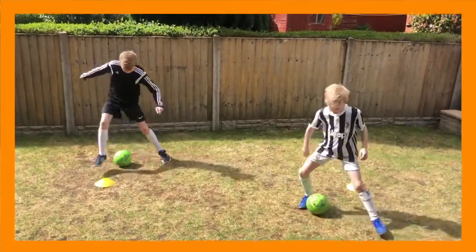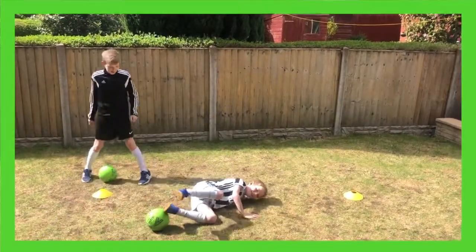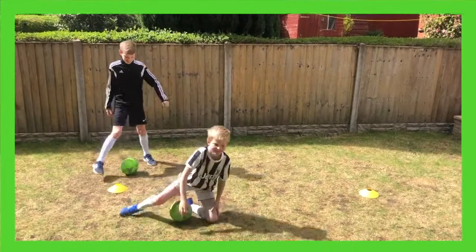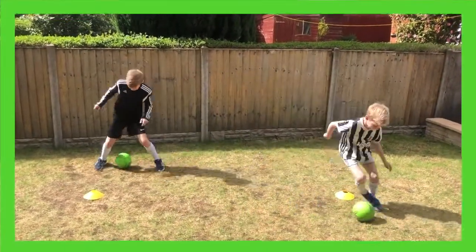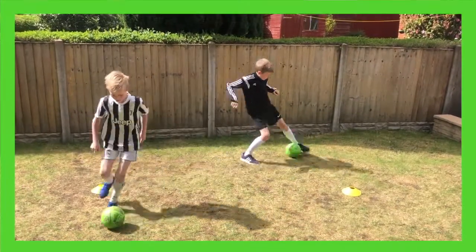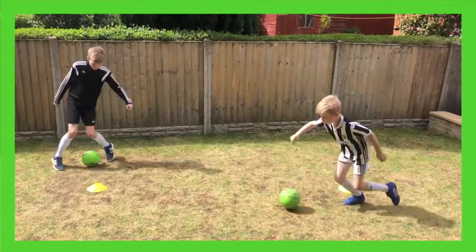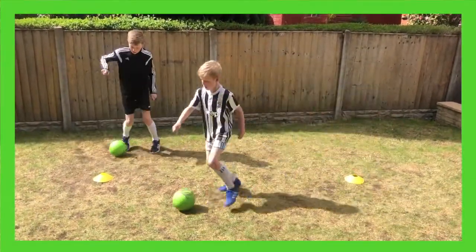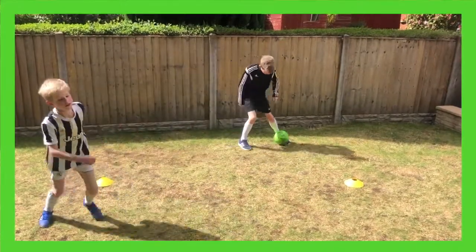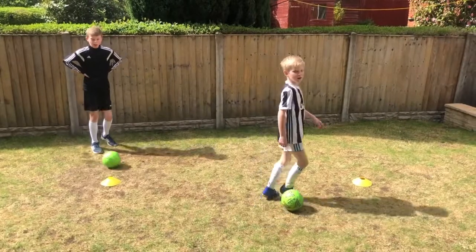Five, four, three, two, one — half speed now. Five, four, three, two, one — fast as you can. Five, four, three, two, one — just hold it there. Quick drink.